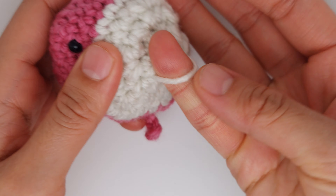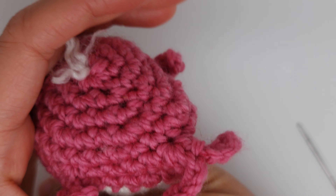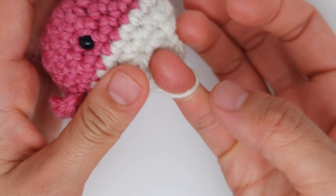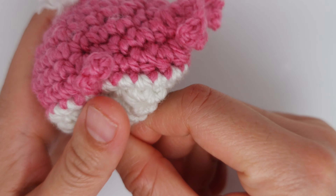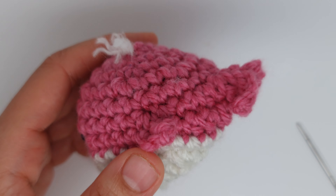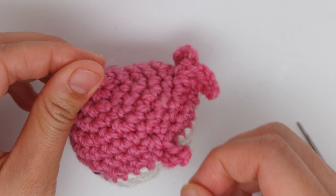I forgot to mention why I kept this loop of yarn — because when I play with my son, I like to put my finger inside and pretend the whale is moving or talking to him. It's like a finger puppet and he really loves it. If you don't want that, simply close with the yarn and skip the loop. But if you want to play with your kid, it's a fun extra feature!